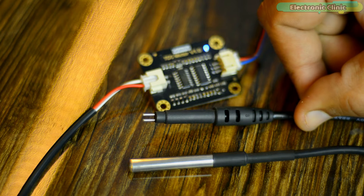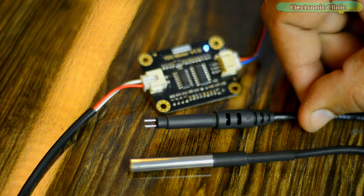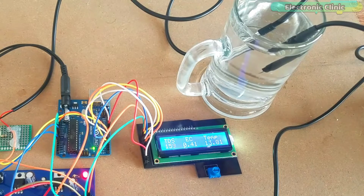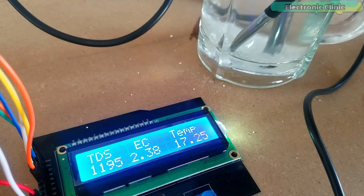I have made several videos on the DF Robot TDS or EC sensor, or electrical conductivity sensor. I have used it with Arduino for water quality monitoring and I explained in detail what is TDS or total dissolved solids, and I also explained what is EC or electrical conductivity and how to calculate the TDS and EC values.